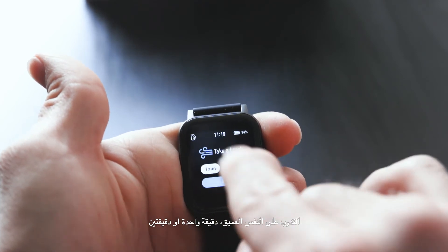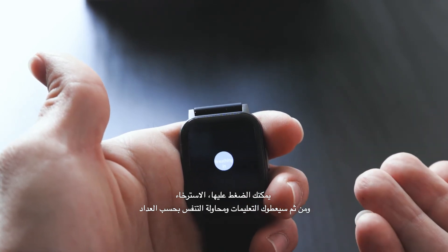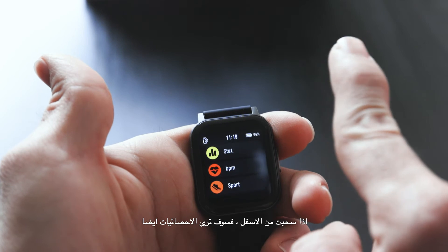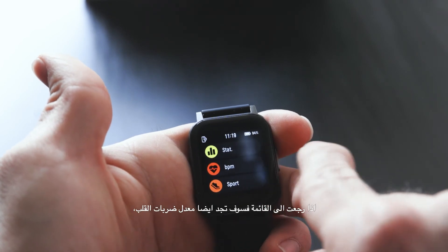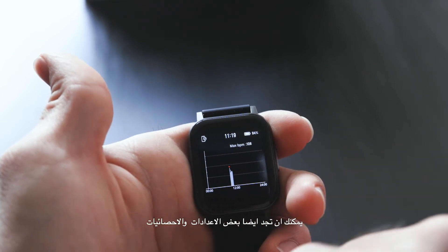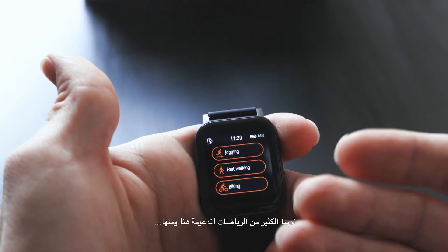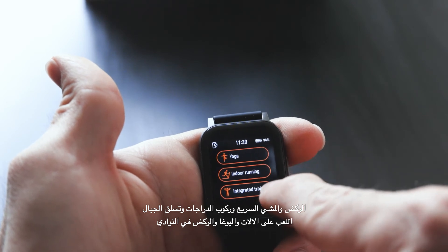There's also a breathe training feature — you can set it for one or two minutes to practice breathing and relax. The watch guides you to breathe in and breathe out. Swiping to heart rate stats shows metrics like your max BPM — for me it was 108 today. There are also general settings accessible from the same swipe navigation.